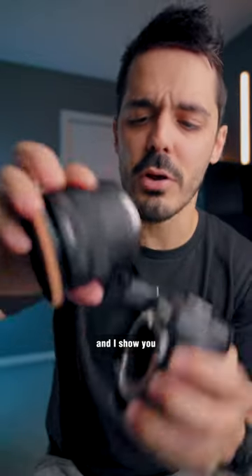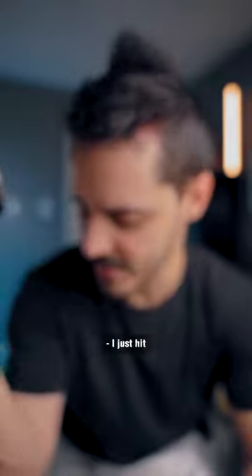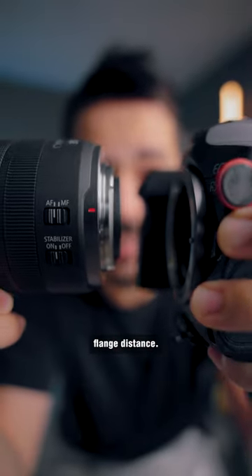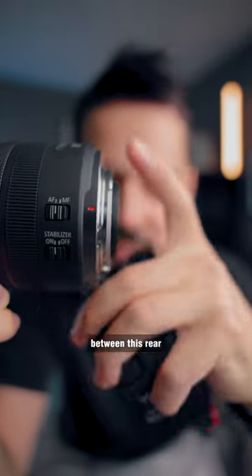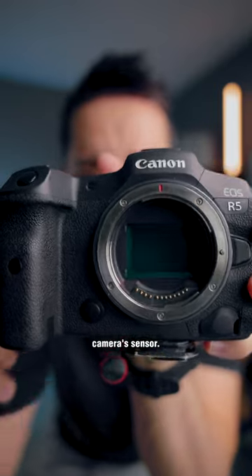If I take this off and show you, there's something known as flange distance. Mirrorless cameras have a much shorter flange distance — that's the distance between the rear flange of the lens and the camera's sensor.